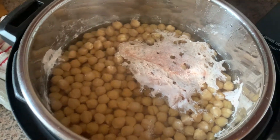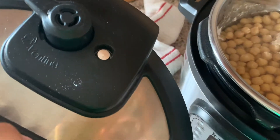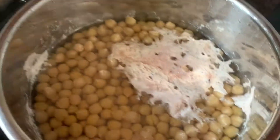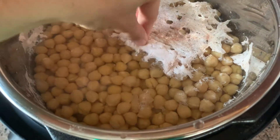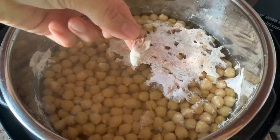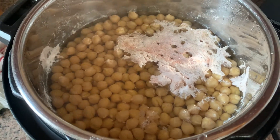Once my beans have come down in pressure and I can see that the silver dot has come down on the lid, I'll get a look inside and see there's some scum — kind of has a weird texture to it, but no weirder than any weird chicken parts. We're just going to drain that off and move on to the next step.